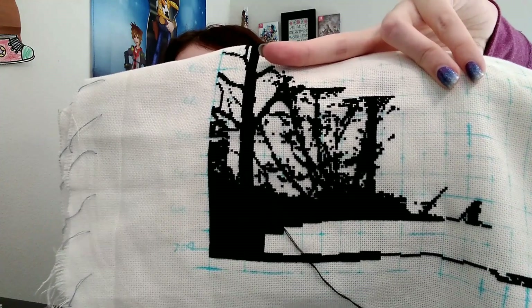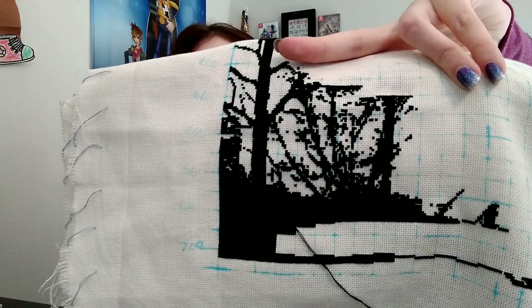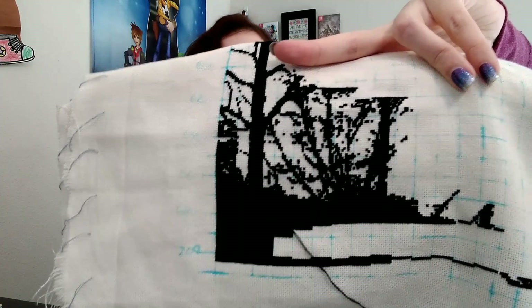I ended up working on this on Tuesday, Wednesday, Thursday, and Friday, and on Friday I reached the 4,000 stitch mark and was able to put this one away.